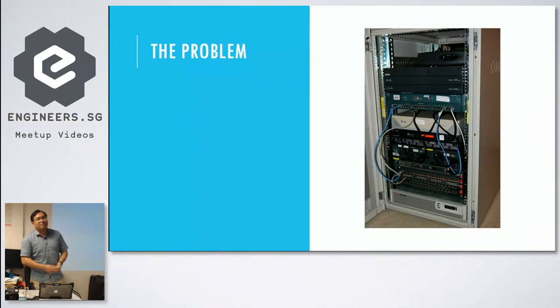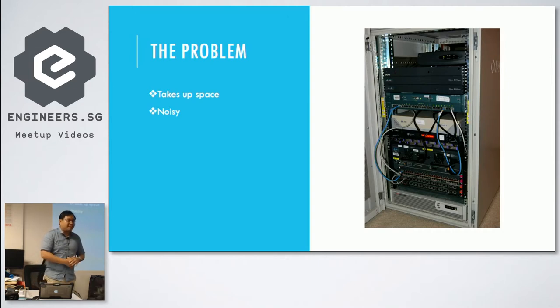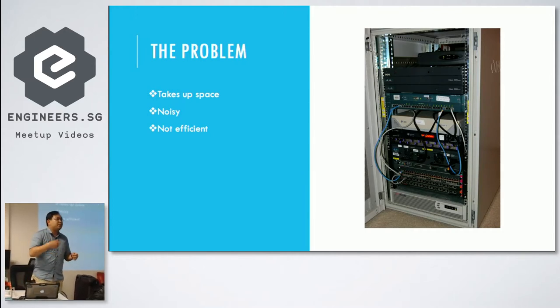When someone mentions a home lab, traditionally people think about a full rack. There are a lot of problems with that: it takes up space, it's very noisy — I run a 2U at home and my wife complains every single day. It's not efficient because dedicated hardware is never fully utilized, and it's very expensive. A new 1U server is about $3k–$4k easily, industrial switches another $1k–$2k, and even a basic Cisco router runs $500–$600.